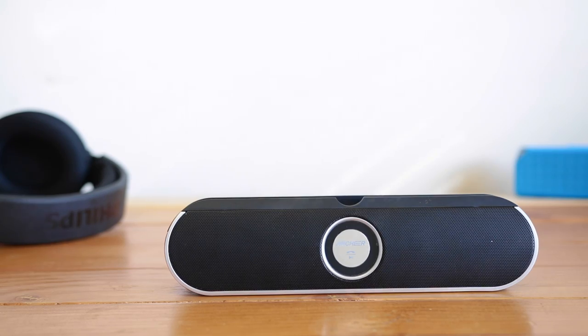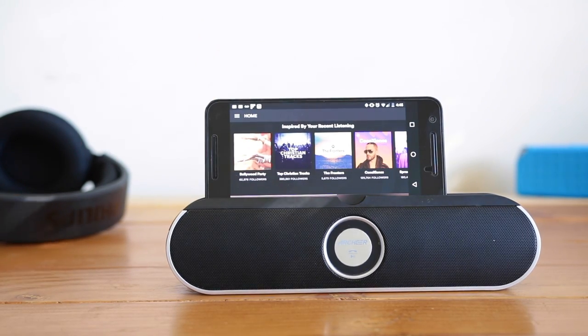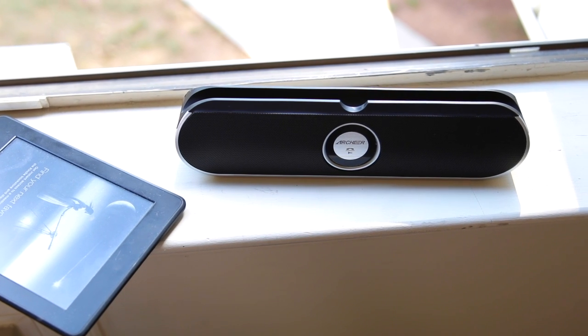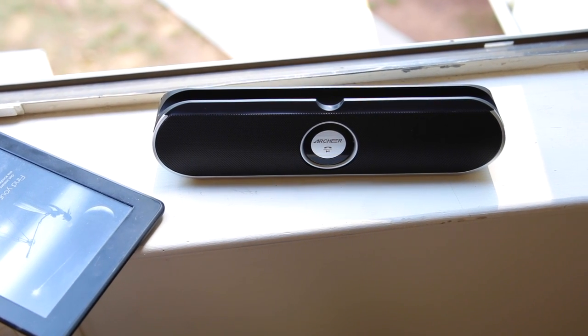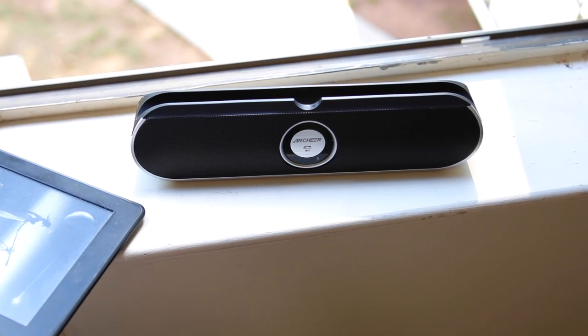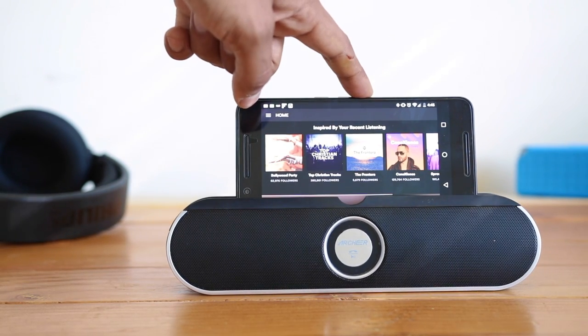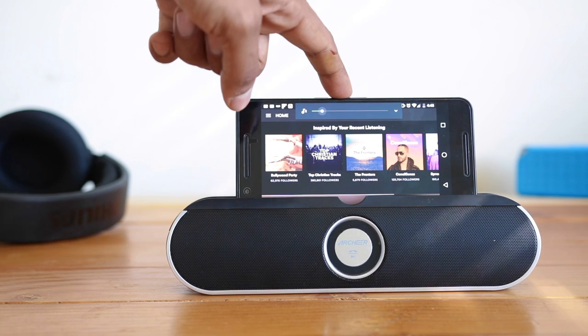About the sound, it does go very loud with 5W drivers producing a total of 10W, but it lacks sound quality. Although at this price point, it is really good. It doesn't have much bass and can become a little harsh when played at full volume. Also, the speaker doesn't have a volume knob, so all the controls are run via phone.